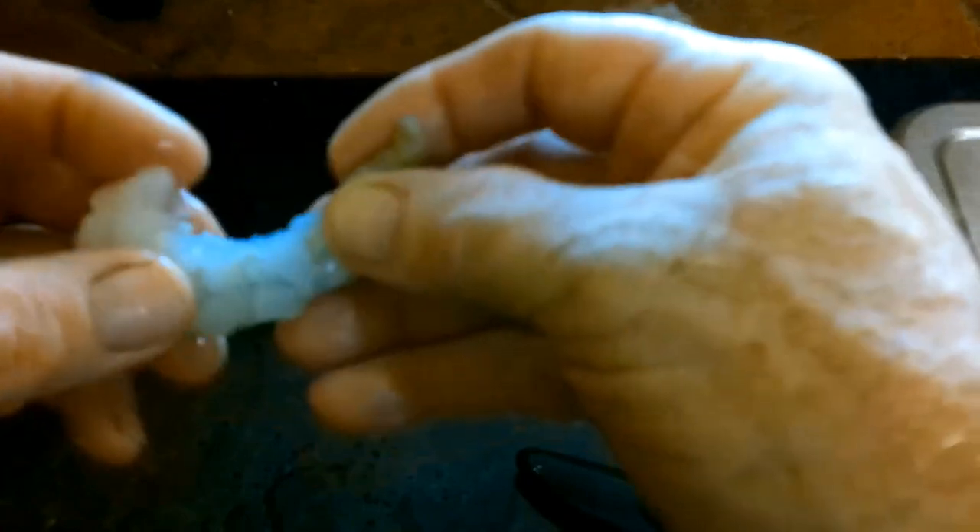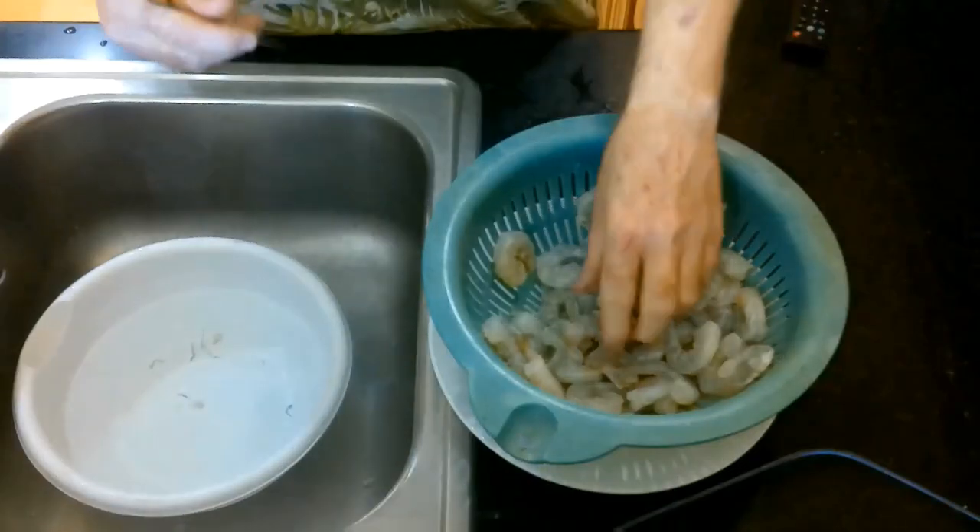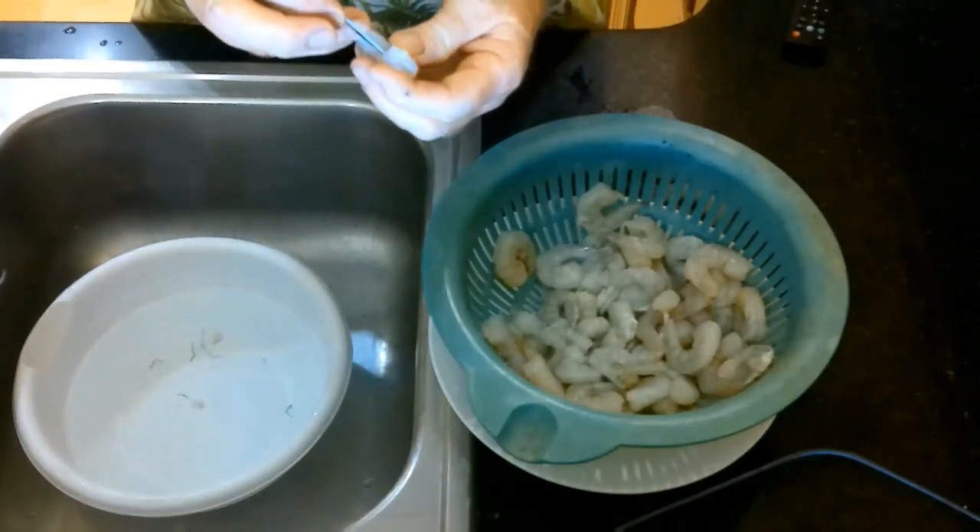If you find yourself a good TV show, you can just pass the time watching TV as you do this, because it almost becomes subconscious to remove that vein. So I'm just going to go through all these.